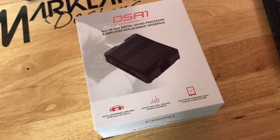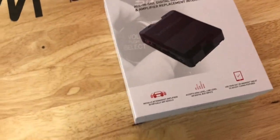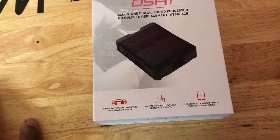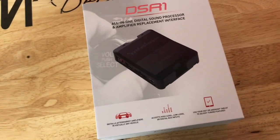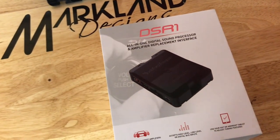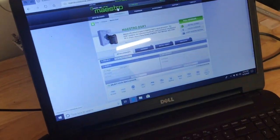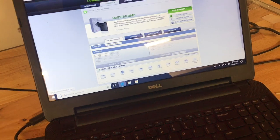Here we have it — this is the DSR-1, an all-in-one digital sound processor and amplifier replacement interface. It's a really cool unit because you can use it as a standalone custom install in just about any vehicle, or you can buy vehicle-specific plug-and-play harnesses for it as well, just like with the Maestro RR — they make Chevy, Chrysler, and Toyota plug-and-play harnesses. Once you get one, you can go to your computer and flash the software for that specific vehicle.